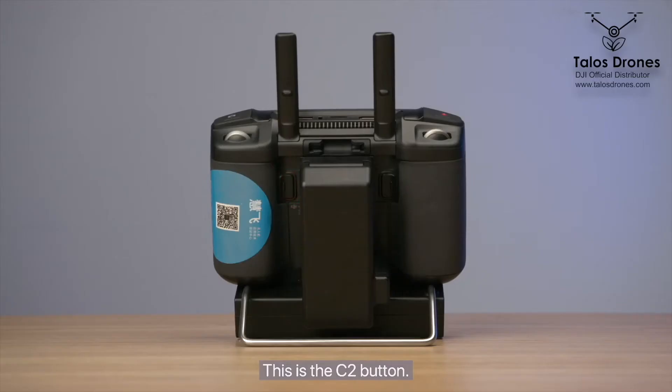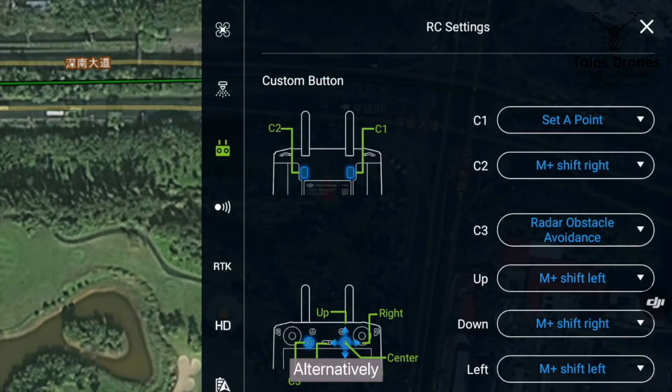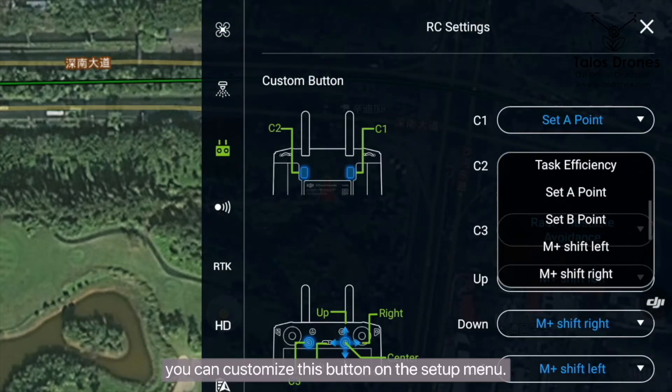This is the C2 button. When editing a field, you can short press this button to add waypoints. Alternatively, you can customize this button in the setup menu.